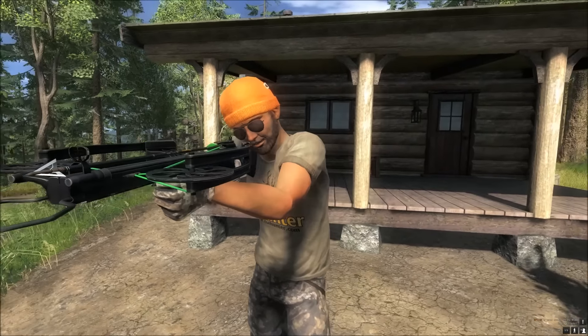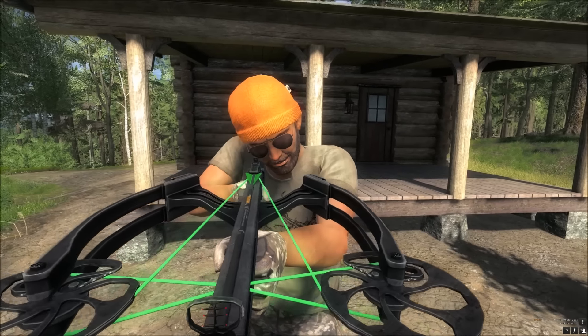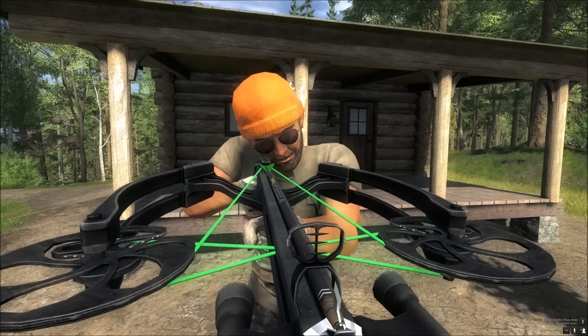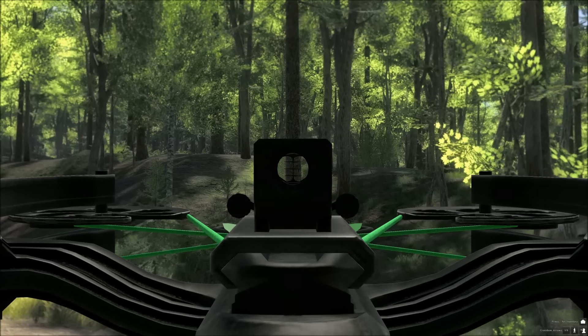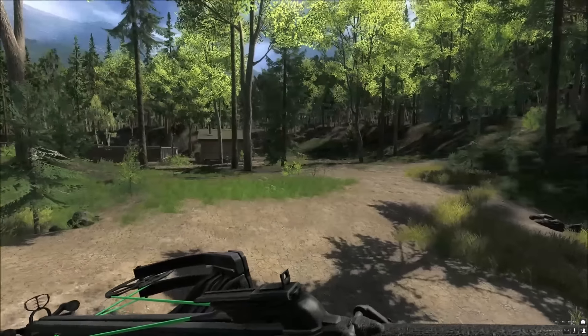We are going to see how it performs on the range in a minute. When you get a new bow or crossbow you should always go on a range and try it out, just so you can get the distances and the drop right before you go out hunting so you don't miss every shot. Let's go over to the firing range.